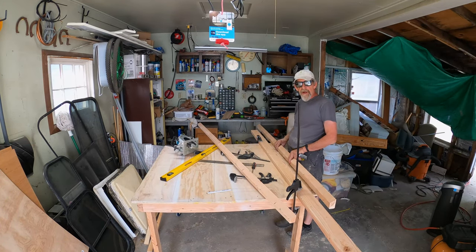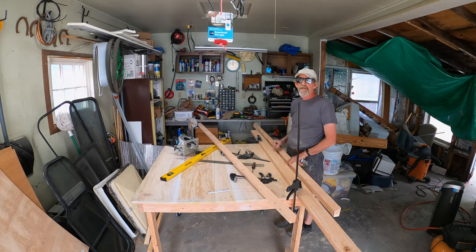Alright, we're good to go. Sorry about all the hammering back there, but they're putting in a new AC system so it sounds like they're going through the foundation.